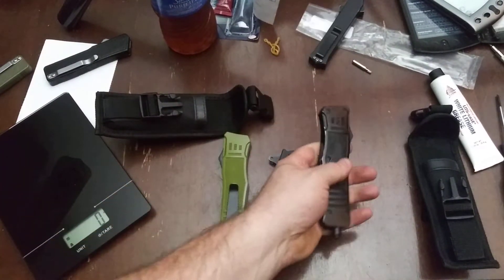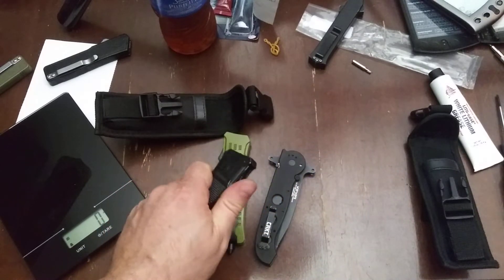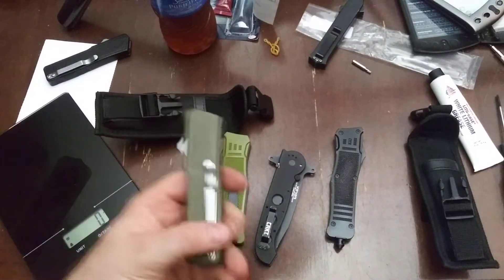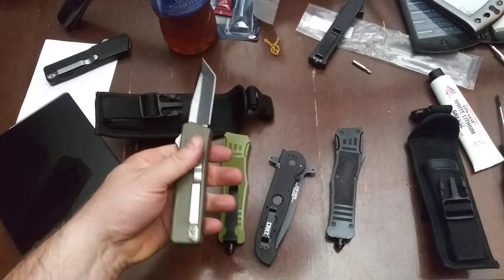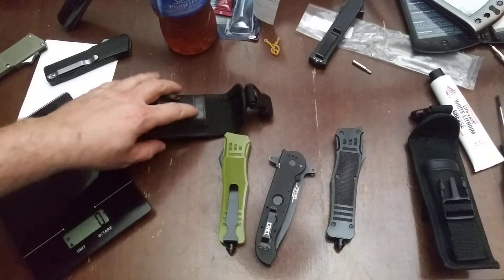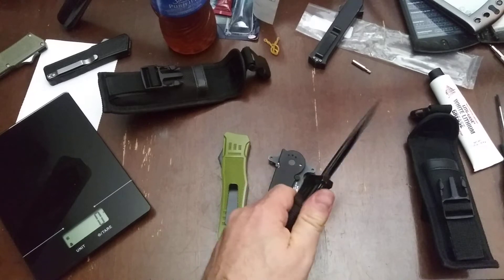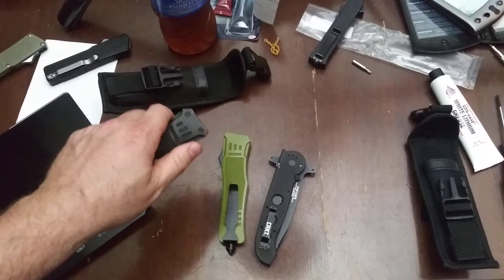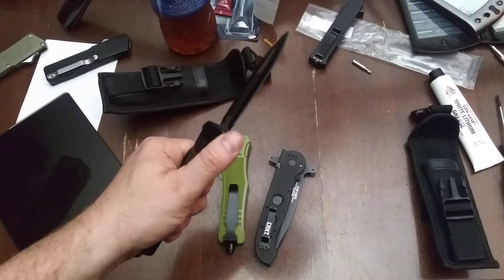I noticed the weight was off, and then I noticed — man, that is hard. It's so hard to open and close. One of the benefits to OTFs is it gives you something to play with, kind of like a fidget spinner for people who carry knives. That's hard, and I suspect the average person is going to have a hard time getting that blade out and an even harder time pulling it back in.